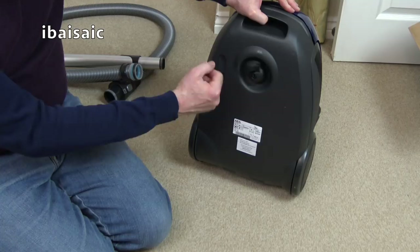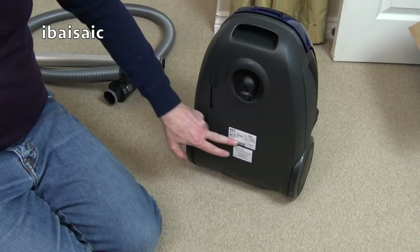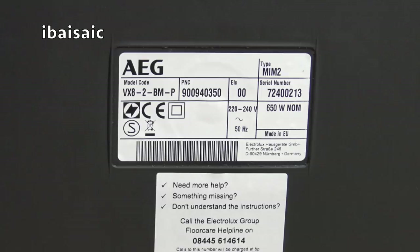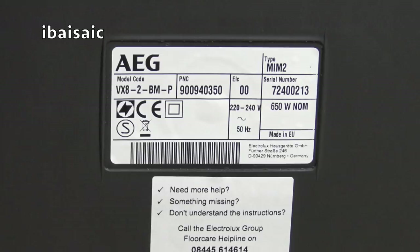Underneath the cleaner there's a nice caster. That's your slot for storing it - you can slot the main nozzle in there. Two big rear wheels. Let's have a quick look at the rating plate: model VX82 BMP, PNC 900940350, serial 72400213. It's a 650 watt motor, so it's under the 900 watt EU limit. It just says made in EU, which I think is Hungary for these - there is an AEG Electrolux factory in Hungary.